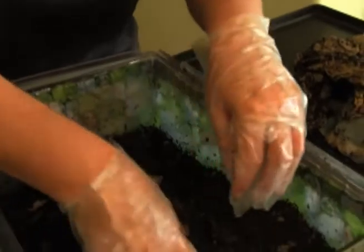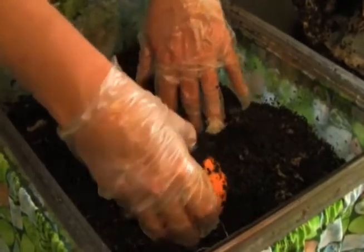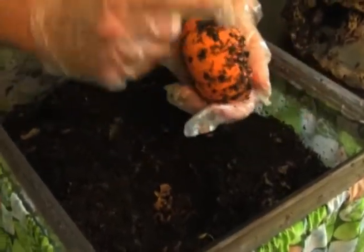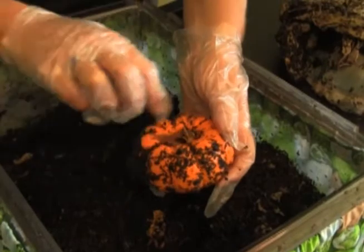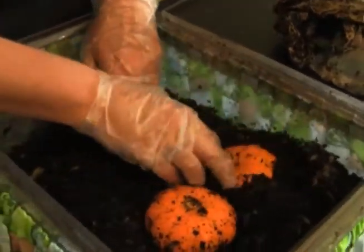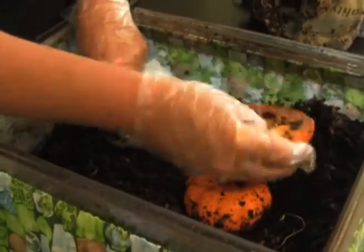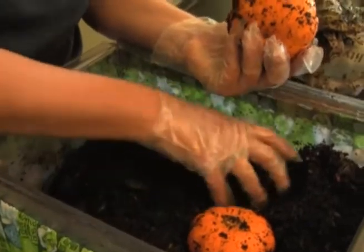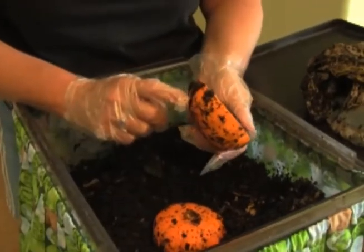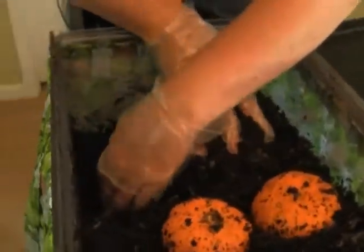Let's see what else we discover in the bin. Another thing we like recommending is burying a pumpkin and putting a hole in the bottom - the worms will often find their way in. As decomposition happens you can find a whole ball of worms inside a pumpkin, which is also fun for demonstrations. When doing a classroom demonstration, put something in and give it four to five days, then pull it out and see how the worms are doing. Something like a pumpkin takes up to two weeks to decompose.